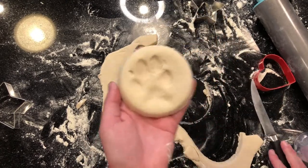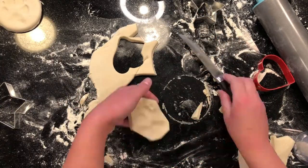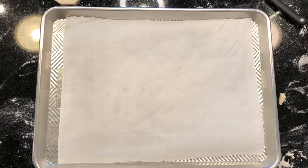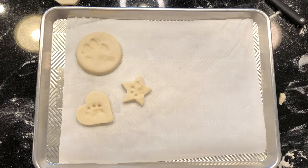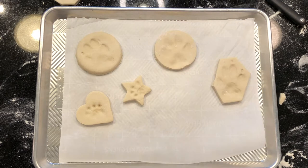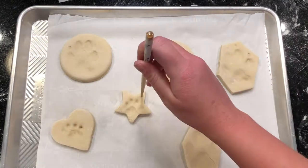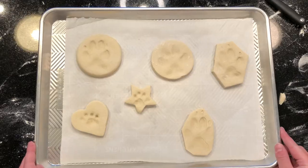I would suggest trying to get as many paw prints as you can, as you can always weed out the ones you don't like and choose your favorites in the end. Take your paw prints and set them on a cookie sheet lined with parchment paper. Let them sit out for about an hour so the dough has time to set. If you want to be able to hang your paw print, take a straw or a chopstick and poke a small hole at the top.